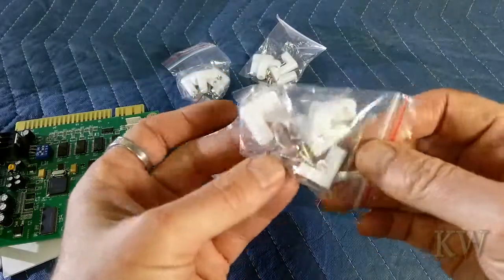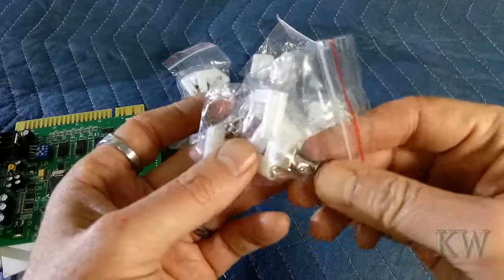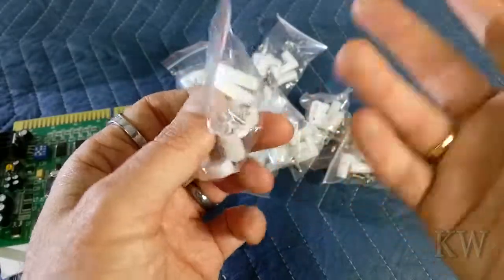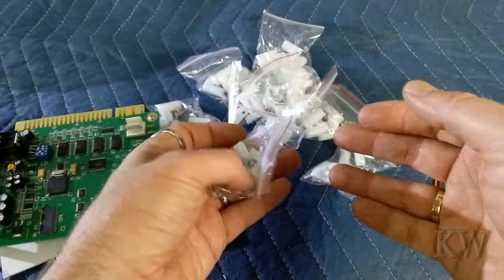Do a search for PCB mounting feet and you'll find these little fellows. They're on Amazon, eBay, electronic supply stores — but go to eBay or Amazon. Very inexpensive. I buy a whole bunch of them; I think I got a better deal and I go through them pretty quick.